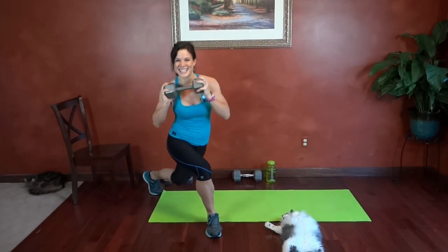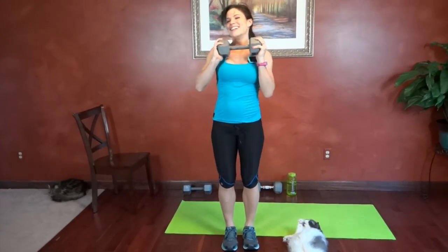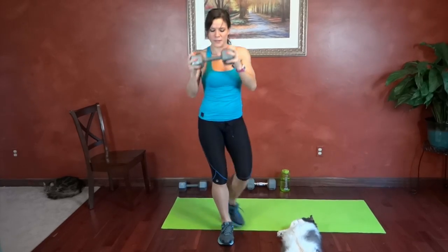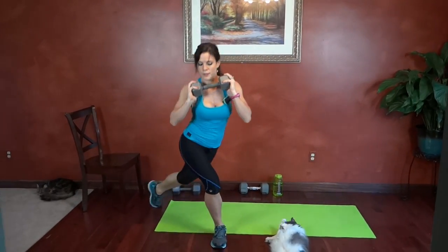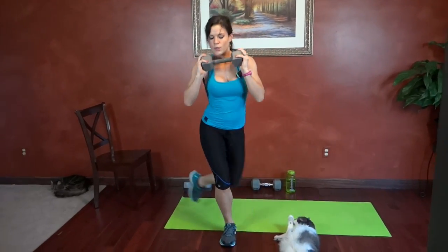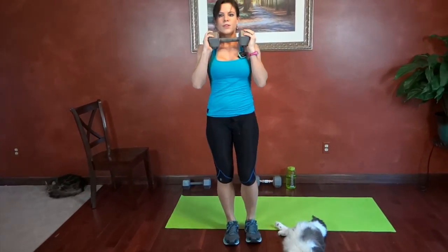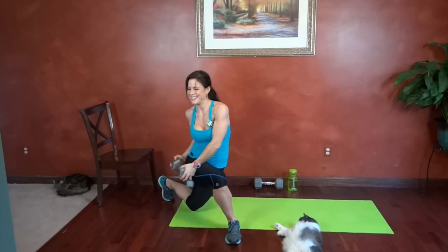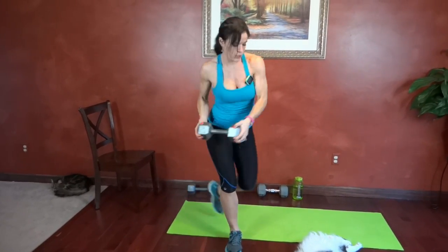My cat's not making this easy. Ten. That was 16, 17, 18, 19, last one, 20.